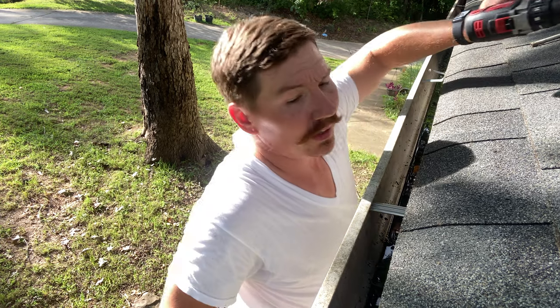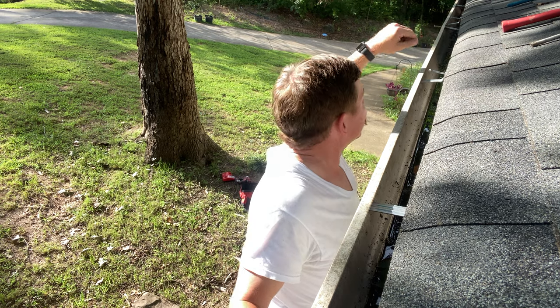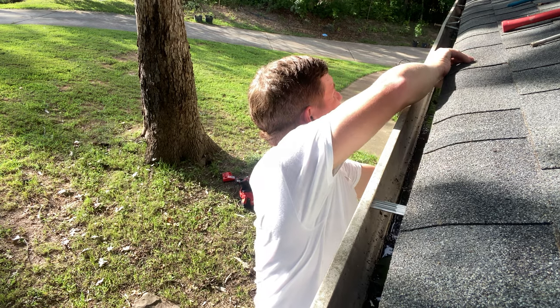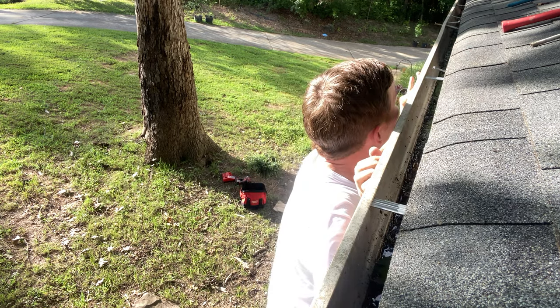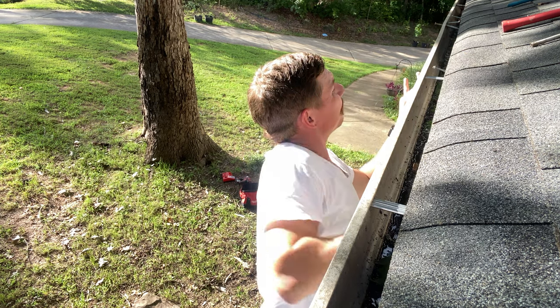On this side I'm running into an issue with the drip edge. When I push the gutter up it's kind of working against me. I'm going to go ahead and get some snips and show you how to fix it.